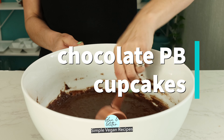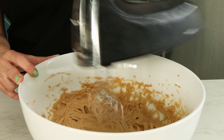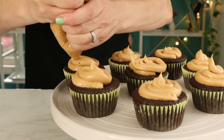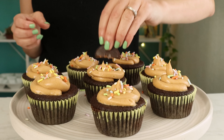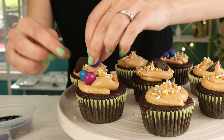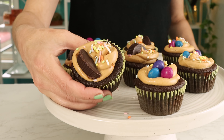These chocolate peanut butter cupcakes are like a peanut butter cup but in cupcake form. While the cupcakes bake you have plenty of time to whip up the light fluffy peanut butter frosting. You can frost these like usual but I love filling the cupcakes with a little bit of extra frosting for that peanut butter cup experience.